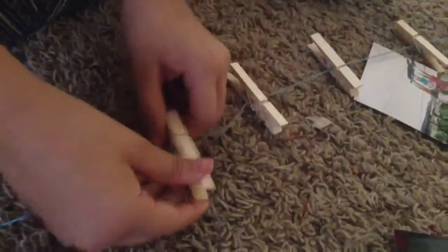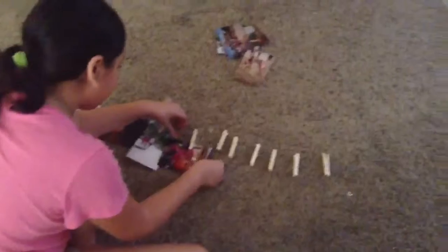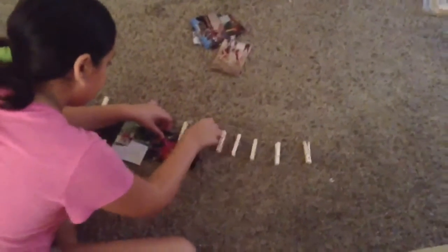Now you just pin the clothespins onto your line. You want to make sure to clip on all your pictures to your clothespins.